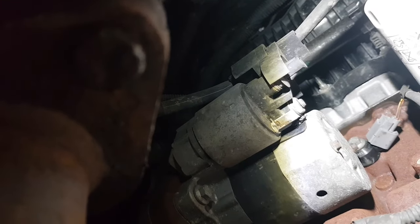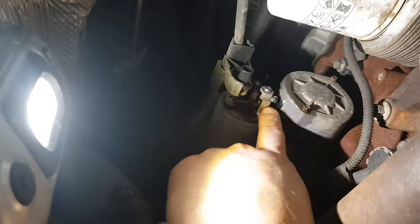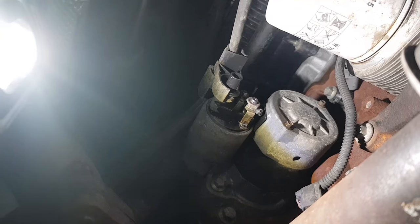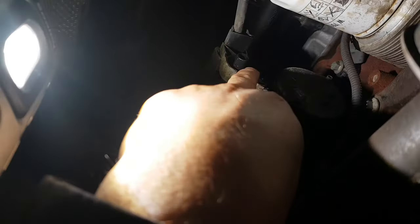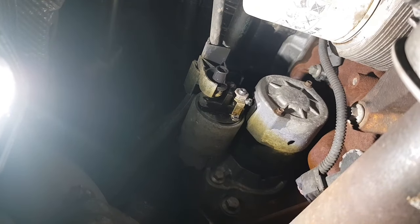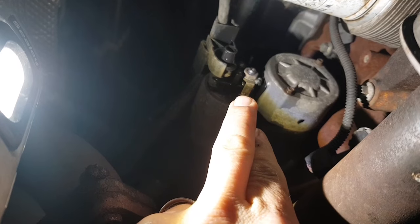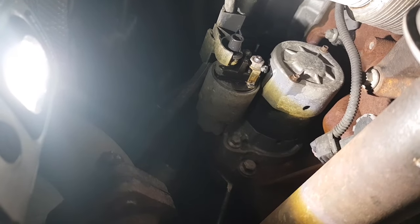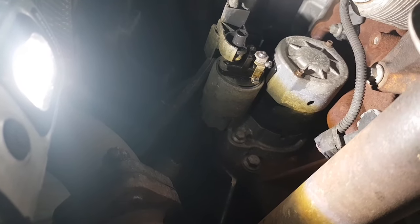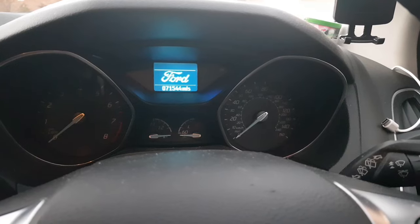I've just undone this one here — you can see the metal braid that goes into the starter motor. There's the pre-engagement wire here to put a charge in to get it to switch over. On the top you have a 10 mil, so I've loosened it off and tightened up again, and done the 13 mil there with the big one — loosened it up and tightened up. Put some WD-40 on there just to stop any moisture from getting onto the contacts.